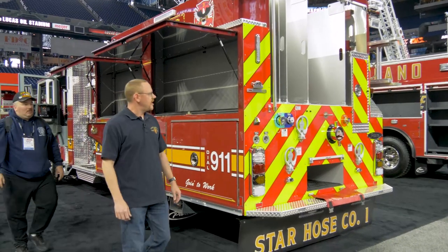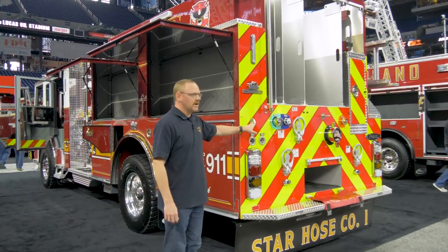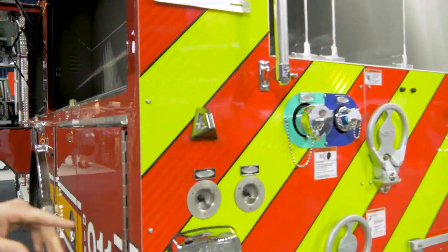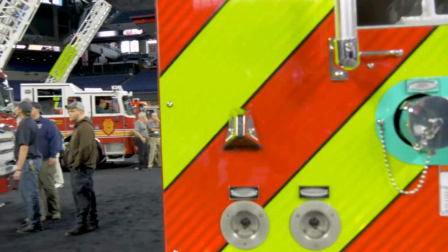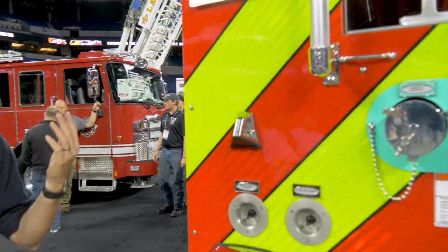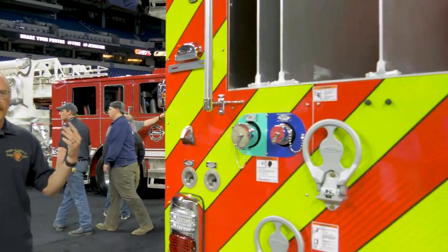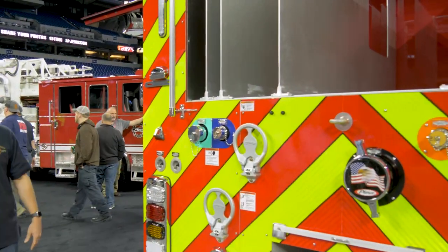At the rear of the apparatus we have an outlet plug for the fire comm system. We use that so the officer can plug in here at the rear as we're backing up picking up hose, and he can actually talk to the driver as he's spotting the apparatus backing up.